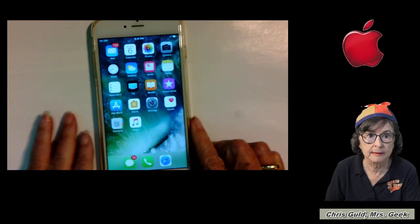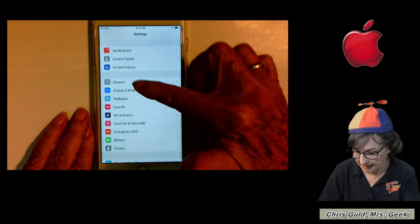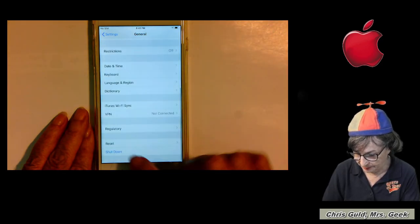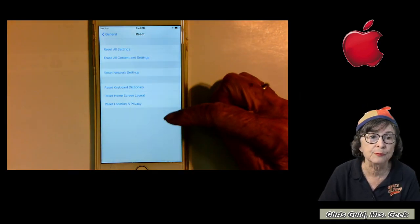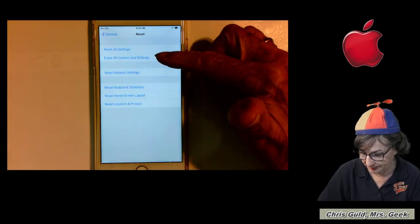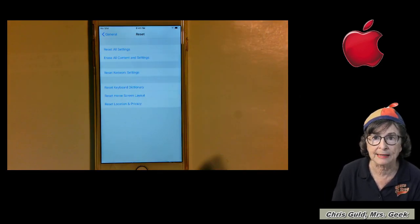I did a little editing and cutting out some of the waiting time on that video, but not much. The iPhone is similar to that too. On the iPhone, it's under Settings, then General, and at the very bottom, Reset. You can reset parts of it, but what I'm talking about is 'Erase All Contents and Settings.' That's how you do it with an iPhone.